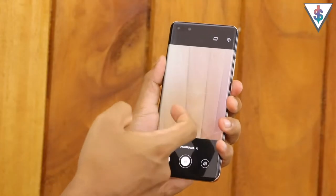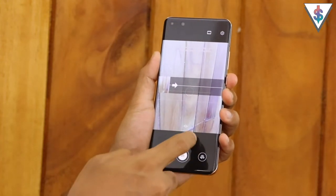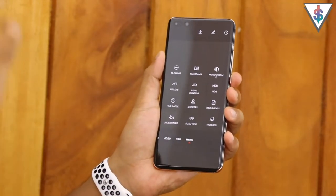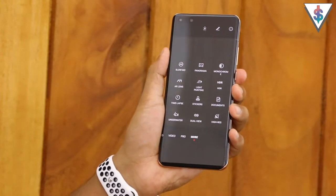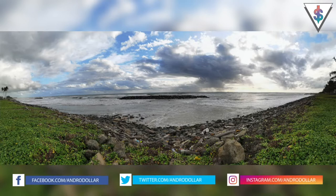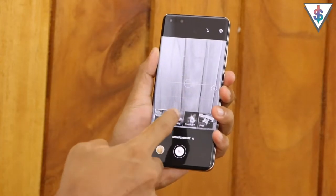Next up we have the panorama mode - everyone is now familiar with panorama so you can use this to shoot some amazing landscape shots and almost 360-degree shots with the panorama mode. Here's the panorama picture I shot with the P40 Pro.